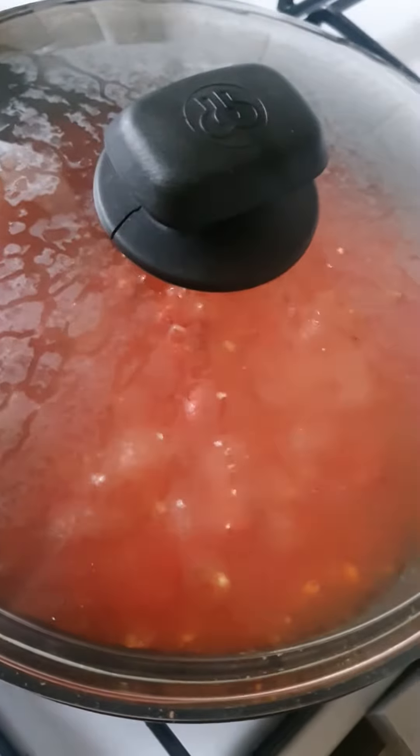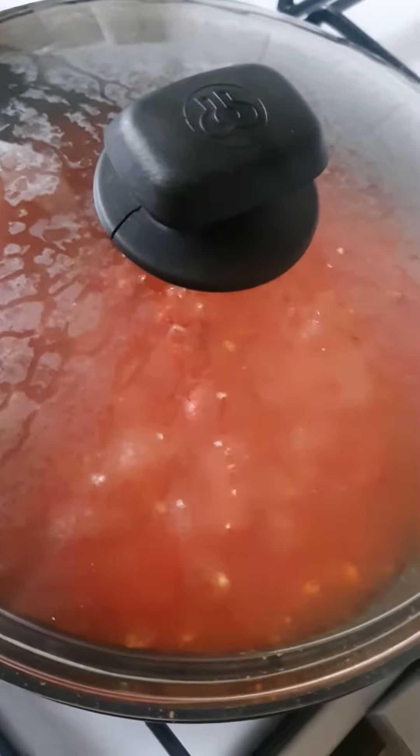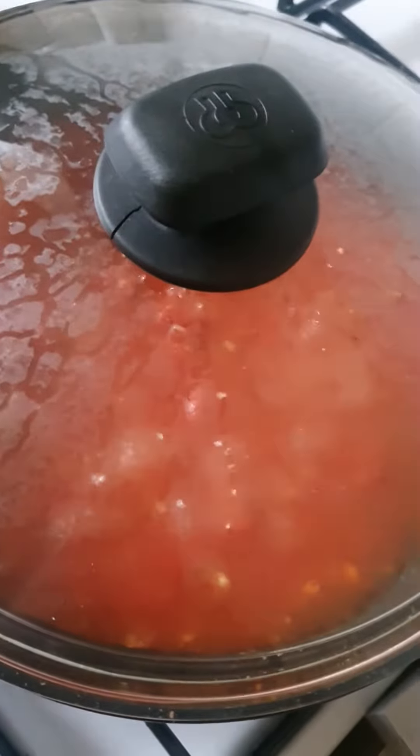It's fantastic. Cook it further, check it. Now that is finished — I've cooked this for about four to five minutes. The eggs are done.